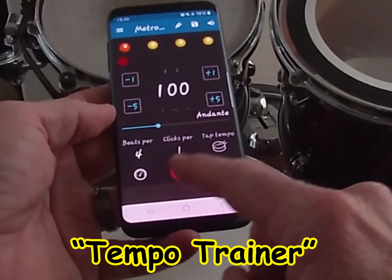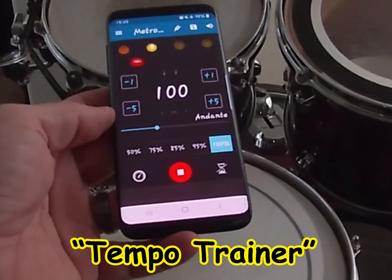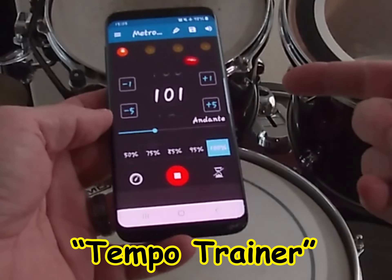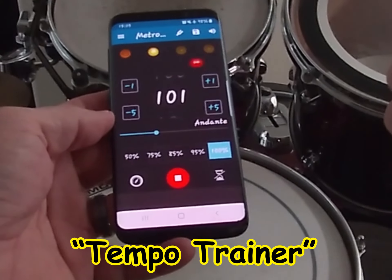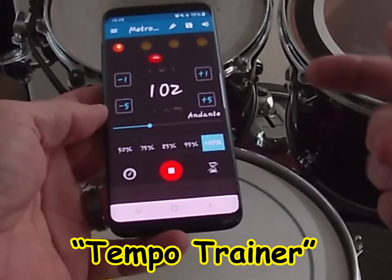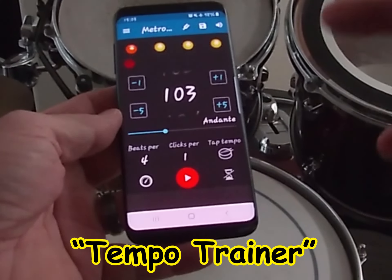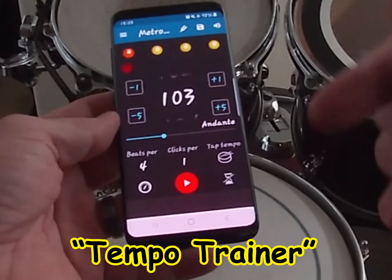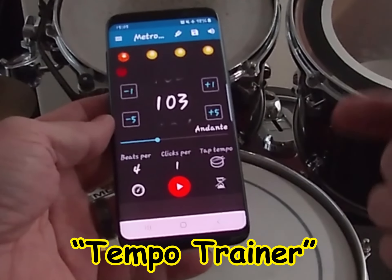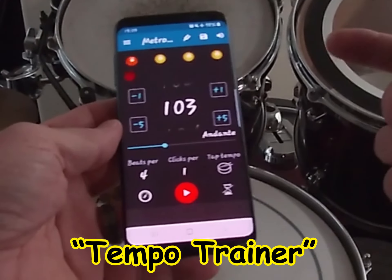So to review: it's set to increase by one beat per minute after every four bars, with a two-bar count-in before the tempo increase begins. You hit the switch, get your count-in, and it jumps up — 100, bump to 101, bump to 102, bump to 103. I use this a lot because the best way for me to learn things is to find a tempo where I can consistently play the phrase correctly, lock onto the metronome, and let it gradually take the tempo up.